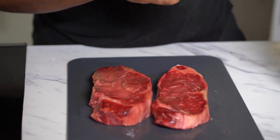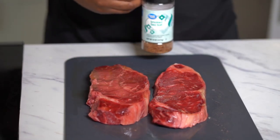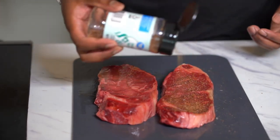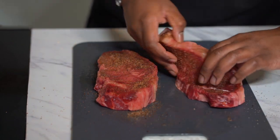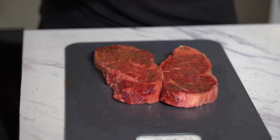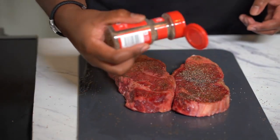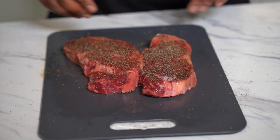Now we're gonna season with smoked sea salt — regular salt is fine too. Generously hit the steak with this, making sure you get the sides as well, and rub the sides real good. Comment below how you like your steak: medium rare, rare, medium well, well done — whatever floats your boat. Next, hit it with some black pepper — fresh cracked peppercorns if you have them, or any black pepper of your choice. Now our steak is well seasoned.